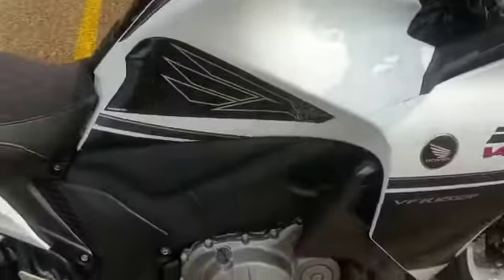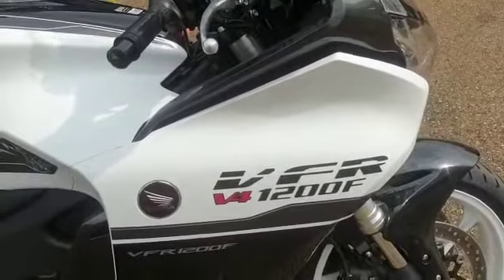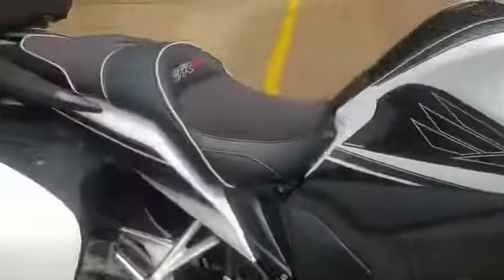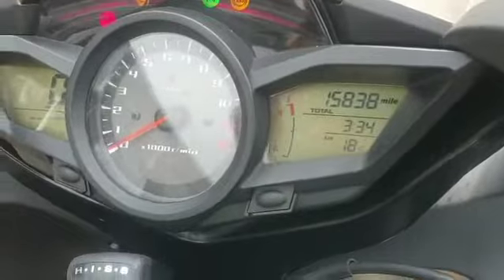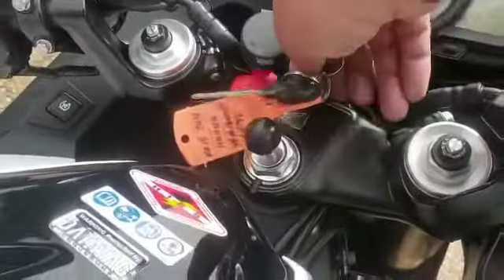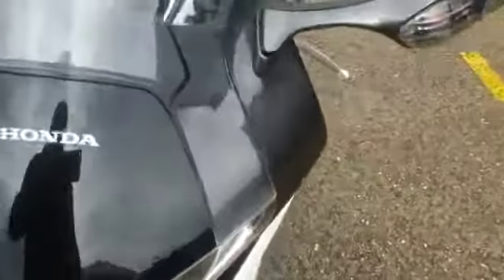Right, we have today this Honda VFR1200F. This is a 15mm plate, and I'll just turn on the ignition again just to show you — 15mm, 8x8 miles. This is just a brief video to go around and show you about the bike before it goes to the valet.